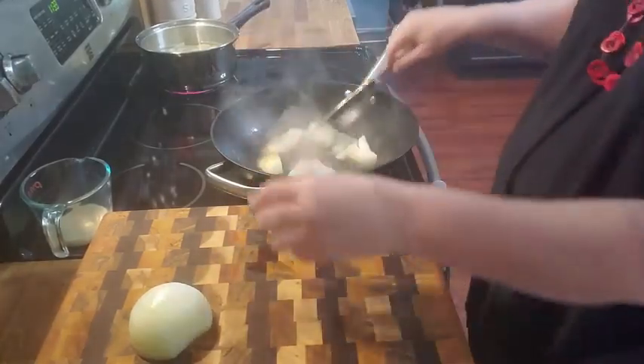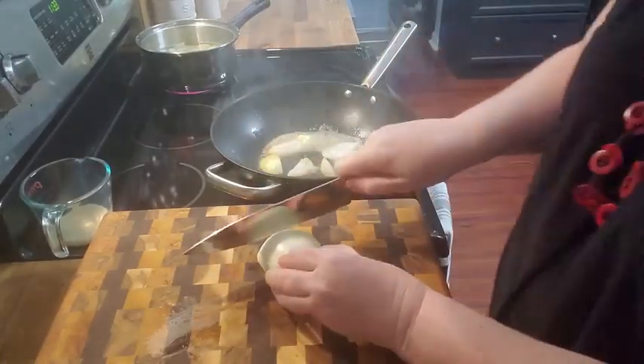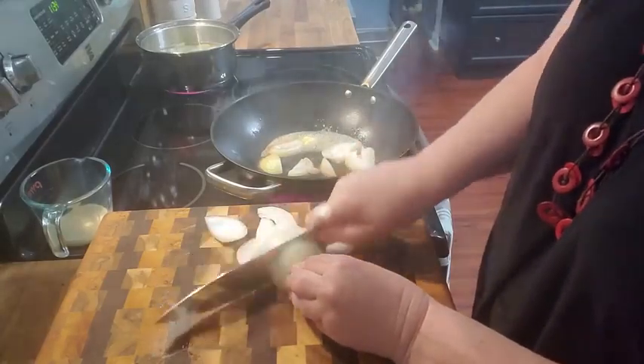My butter's getting brown, but I think it'll be good. Let's make it taste good, won't it?